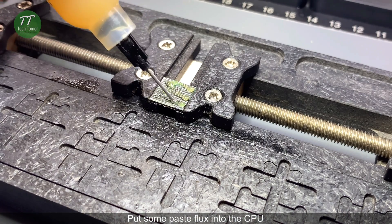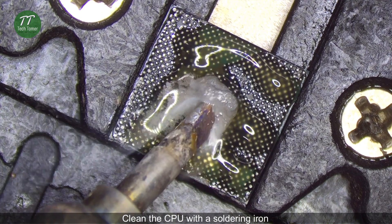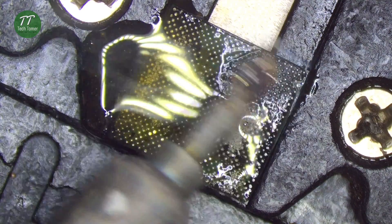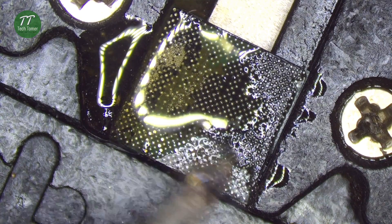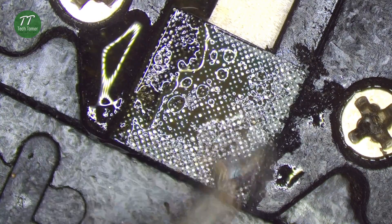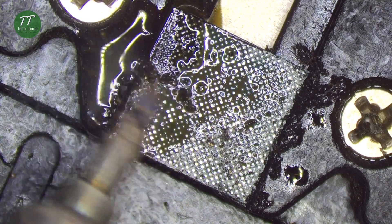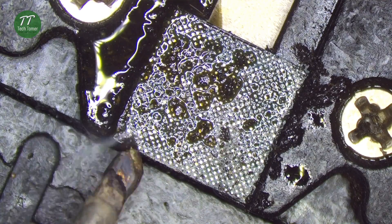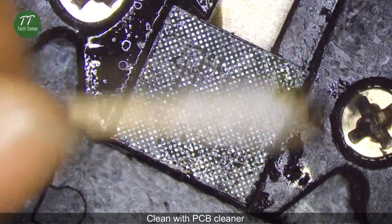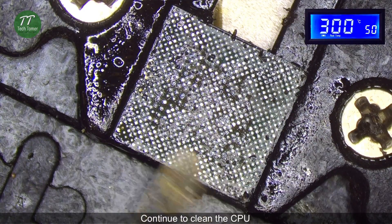Put some paste flux into the CPU. Put some low temperature solder paste. Clean the CPU with a soldering iron. Clean with PCB cleaner. Continue to clean the CPU.